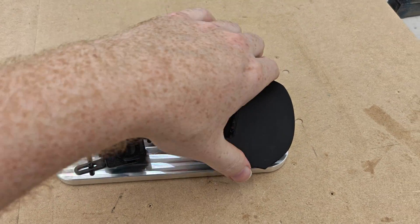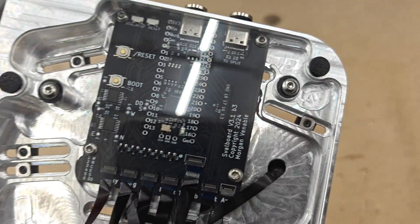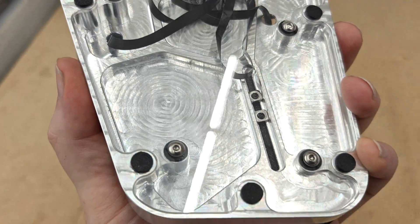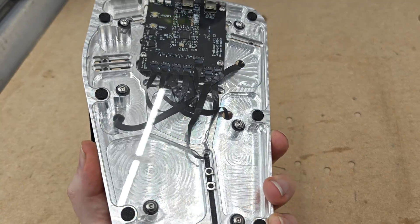The acrylic on the back — I have some TPU inserts in there and then I've chamfered all the holes 45 degrees, so it shouldn't crack anymore. If so, I'll have to figure that out. Nice and shiny.